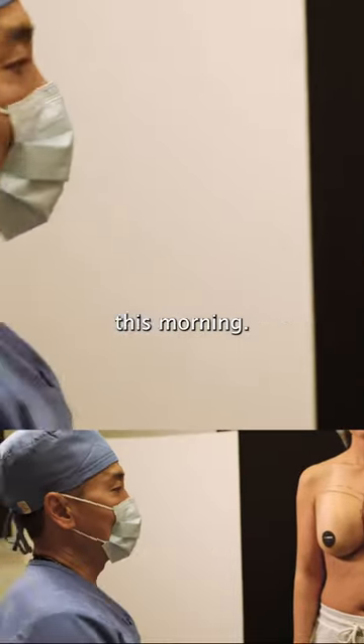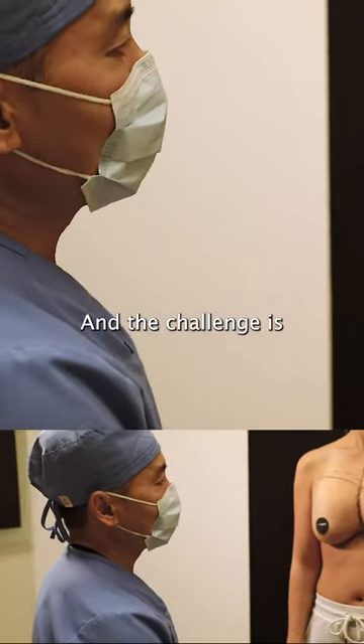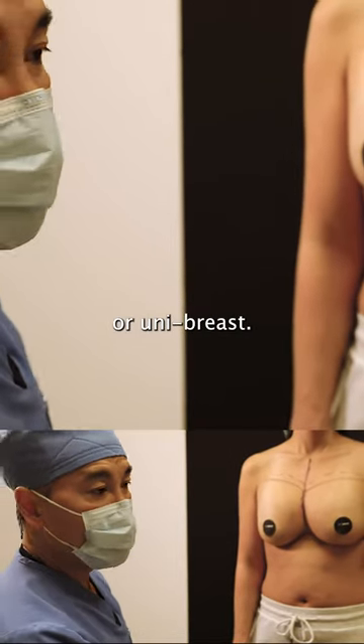Good morning everyone. We have a challenging case this morning, and the challenge — the medical term — is Symmastia, or Unibreast.